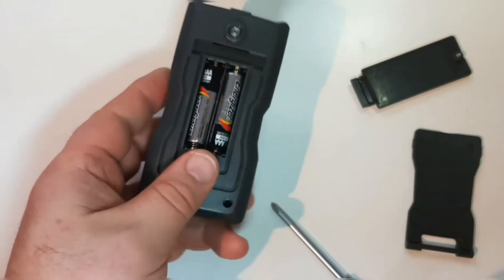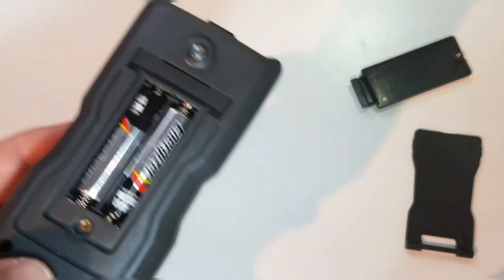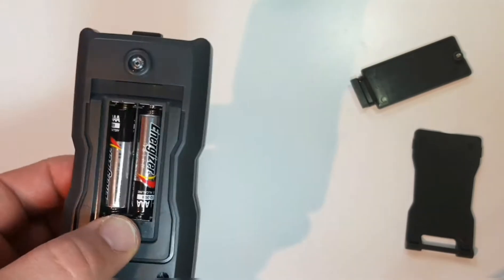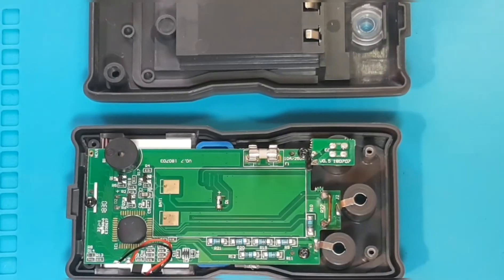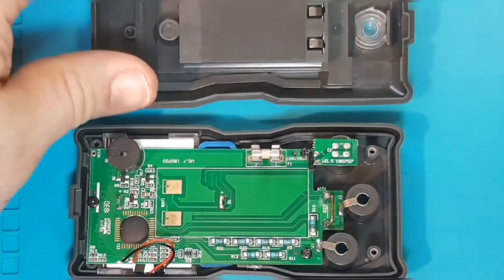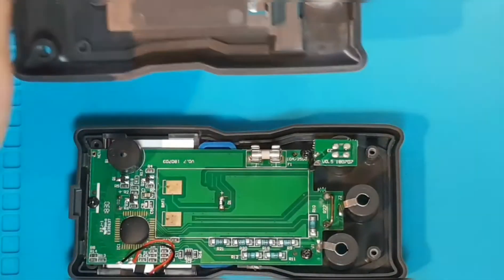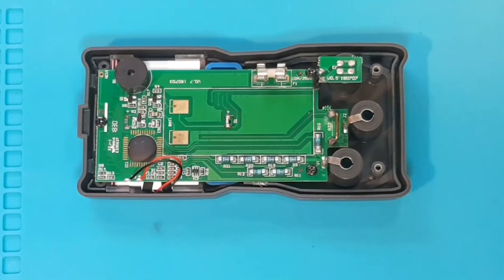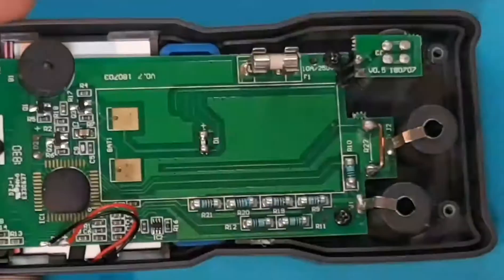It all comes apart, and as you can see there is a nice threaded insert for the battery compartment, so no matter how many times you change those batteries it will not strip out. It has an auto shut-off that kicks in around 15 minutes. Now getting down and dirty inside: first of all, there is no shielding whatsoever — can't say I'm surprised. The PCB itself is pretty clean — very nice, well done.